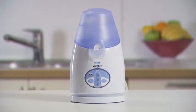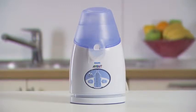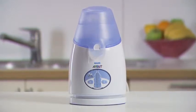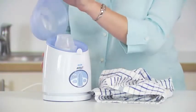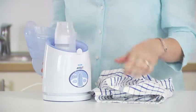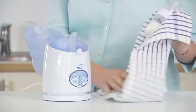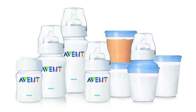The Philips Avent Digital Bottle and Baby Food Warmer is the only warmer with advanced technology designed to smartly and accurately adjust warming time based on contents and amount. Whether warming milk or baby food that is frozen, chilled or at room temperature, the warmer heats quickly, safely and evenly with no hot spots.